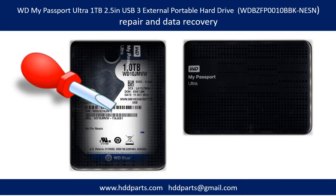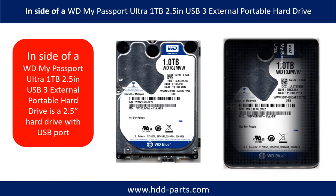Hello there. In this video, we are going to talk about WD My Passport Ultra Portable Hard Drive Repair and Data Recovery. Inside a WD My Passport Ultra external portable hard drive is a 2.5-inch hard drive with a USB port.